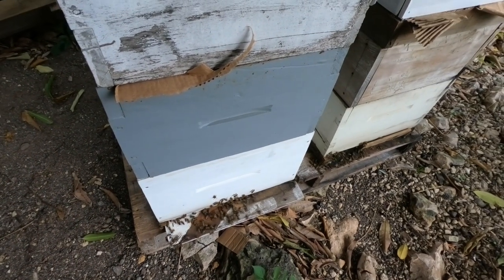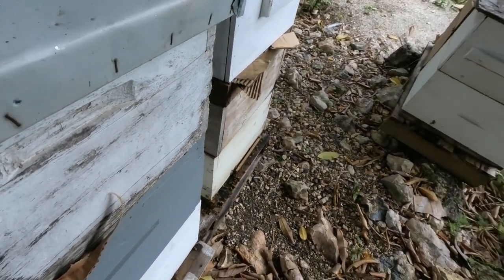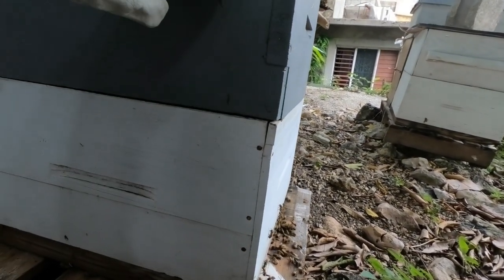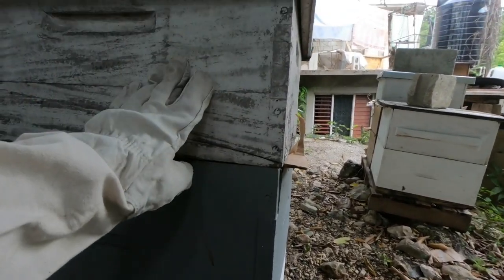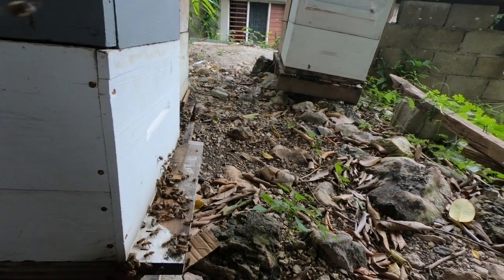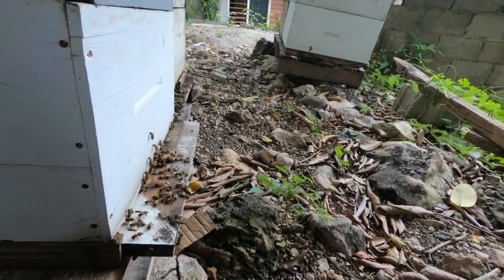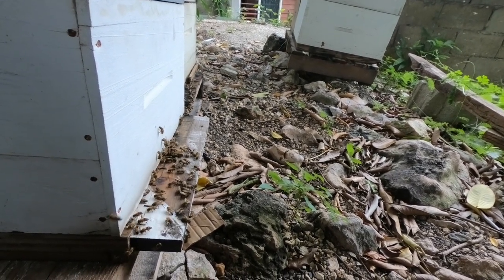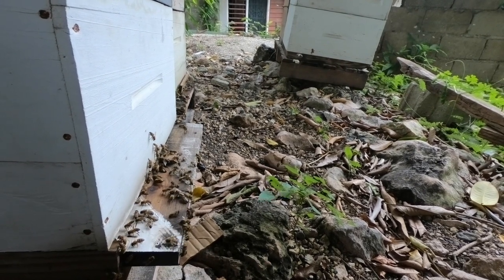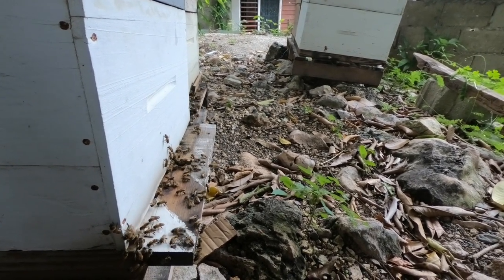You can also tell a lot by how many bees are going and coming within a certain time frame — I'll give you some perspective. This box here is a double brood chamber, which the queen uses to raise young, and then the super on top is where they store honey. At any given time you're seeing anywhere from 10 to 20 bees coming or going. The bigger the colony, the more bees you will see going and coming. I'm going to move over to a smaller colony of about seven frames so you can see the comparison.